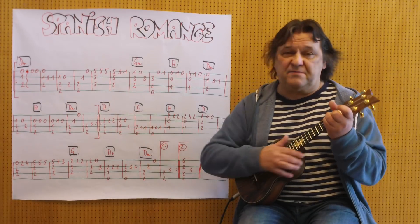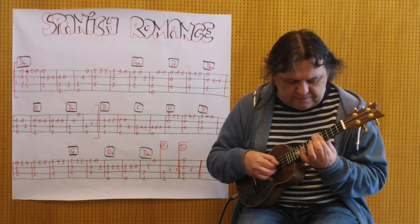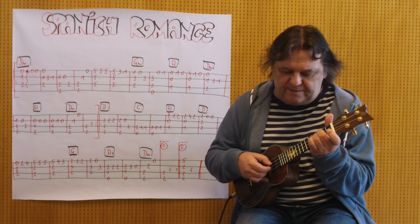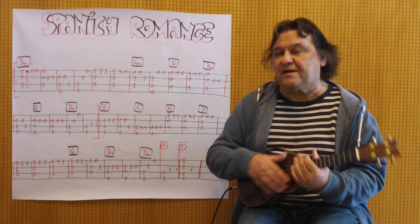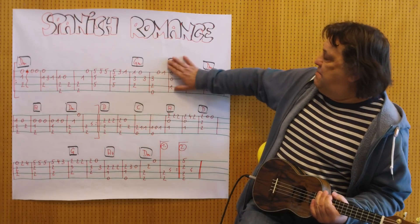Dann wieder D-Moll, diesmal am fünften Bund, Paré. Und dann geht es in einen G-Moll. Ich spiele ganz langsam die ersten acht Takte bis hierher.